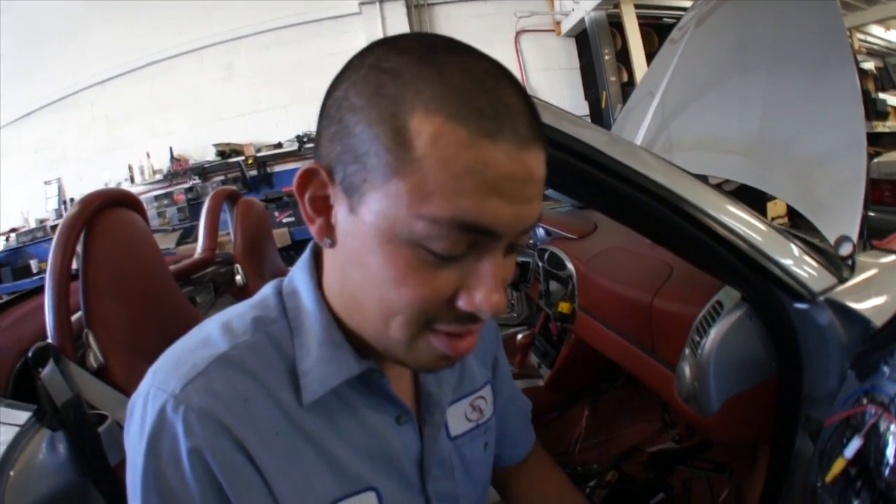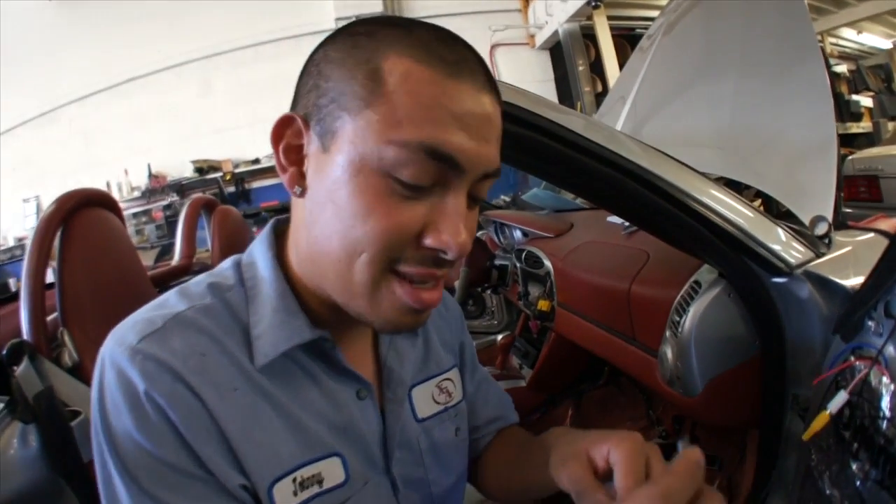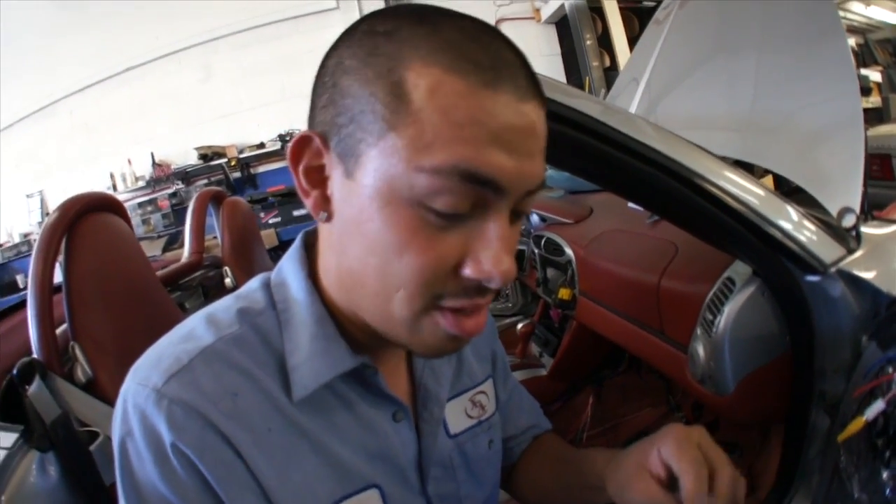Over here people don't like the name Rafa because it sounds foreign, so they gave me the name Johnny — sounds a little more Americanized, a little better for customers. I have to grow my hair out so I have nice long hair. My goal is to look like Justin Bieber and give all the ladies Bieber fever.